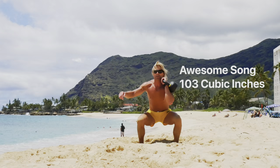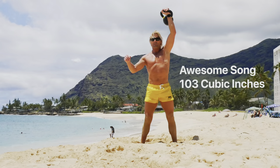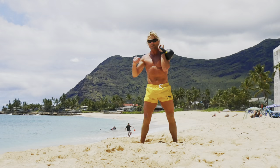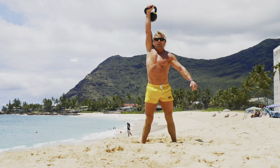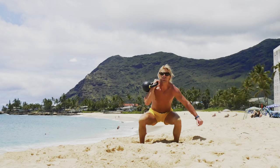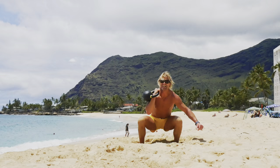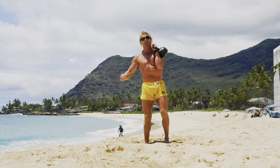One, two, three, four, five, six, seven, eight, nine, go. Switch. One, two, three, four, five, six, seven, eight, nine, go. Switch. Ten, good job. Switch. Lunge thruster — stepping back with my opposite leg, lunging forward, thrusting the kettlebell up. Here we go.